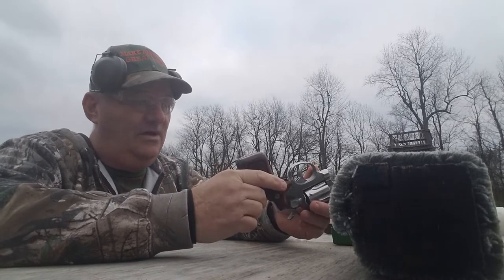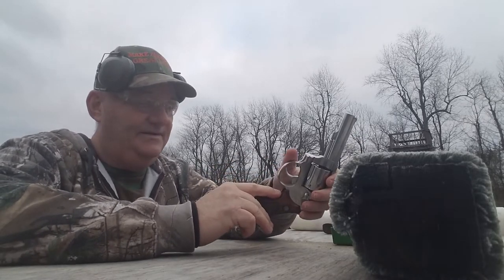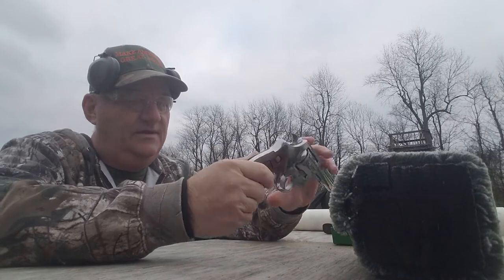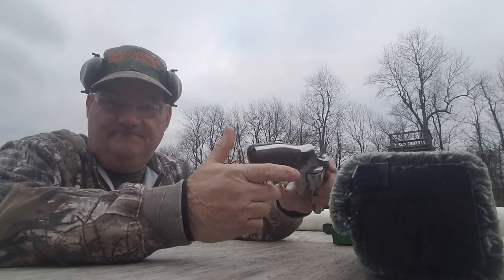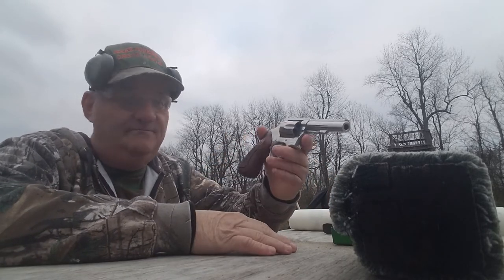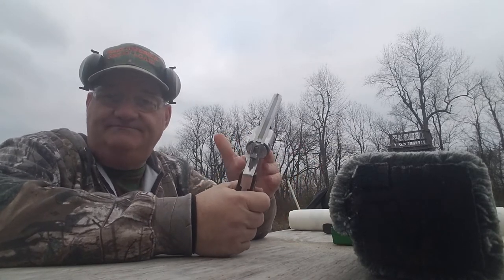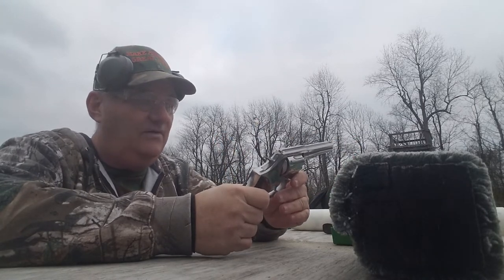It has all the attributes of having been a duty gun. It's got a busted grip up here and a busted grip on the back, and the grip panels are badly worn where it was obviously carried in an outside-the-waistband holster. It's got all the earmarks of a duty-type gun. It's a bull barrel, 4-inch barrel, gutter sight — standard issue type .38 special revolver.